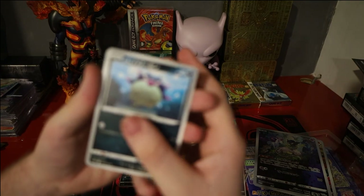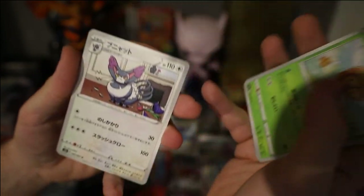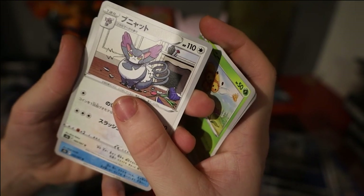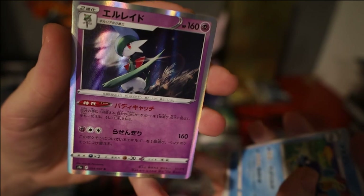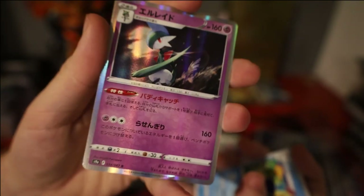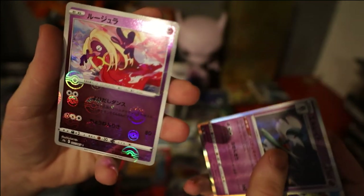Pack 15: we have Hisuian Qwilfish, Combee, Purugly, Whiscash, a Gallade hollow — this one's beautiful, absolutely adore this card with the moon behind it — and a Jynx reverse.